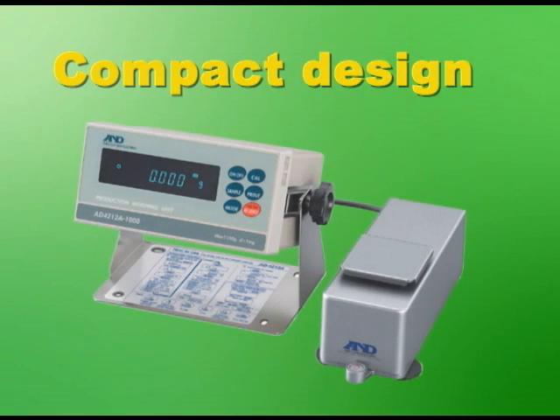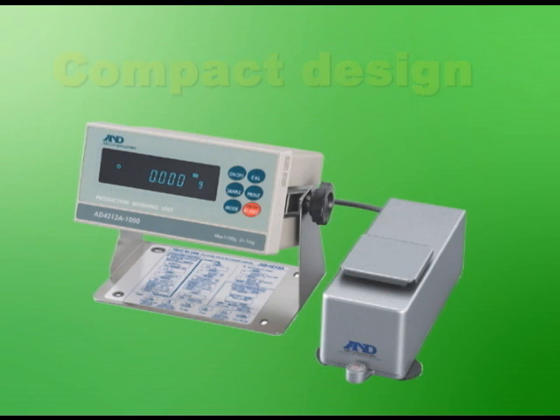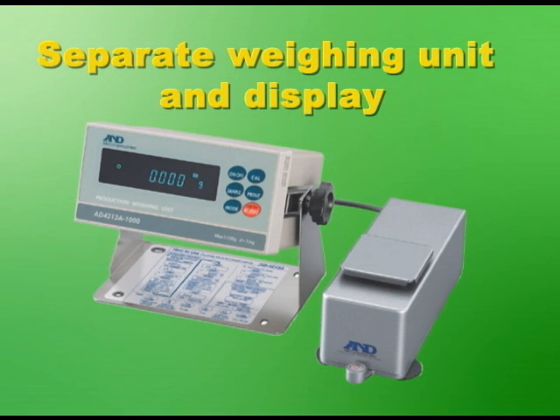The compact design as well as the separate weighing unit and display unit ensures easy installation of the AD4212A at any stage of your weighing system.